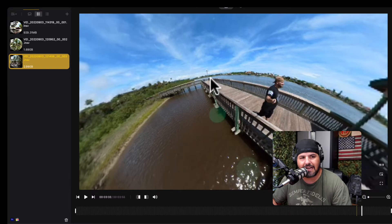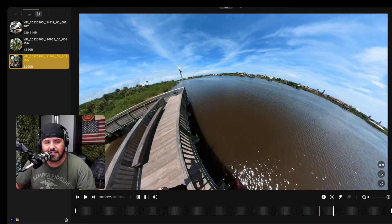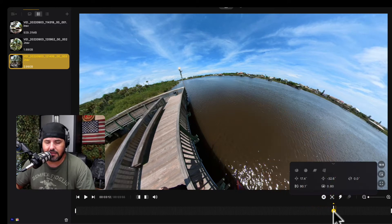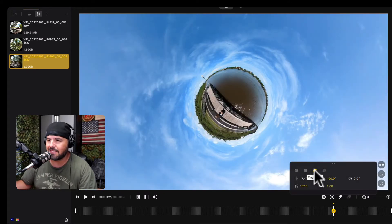I wanted to show you how to do a tiny planet, because it's something that a lot of people like to do. It's actually quite simple. You're going to click right here, and once you click on that checkmark, you'll have different choices. Click on the one that says 'Tiny Planet' and click right there — and that's what happens.